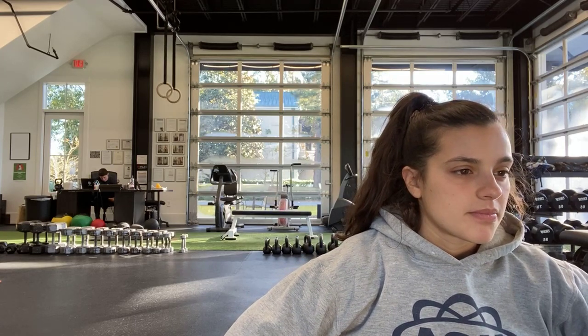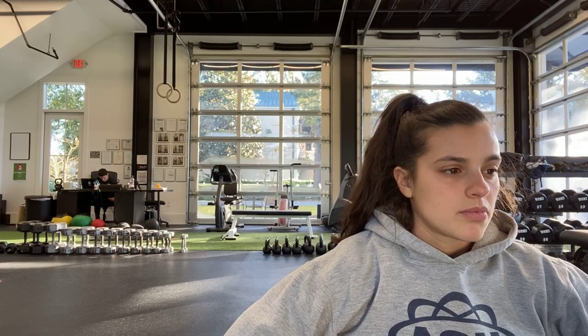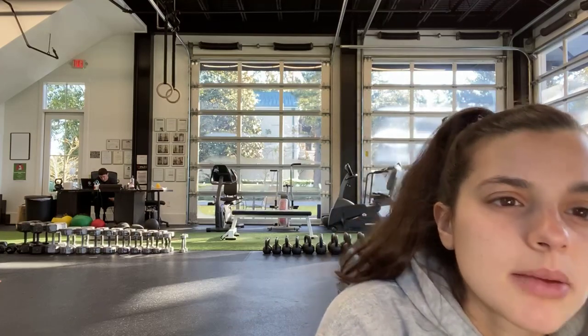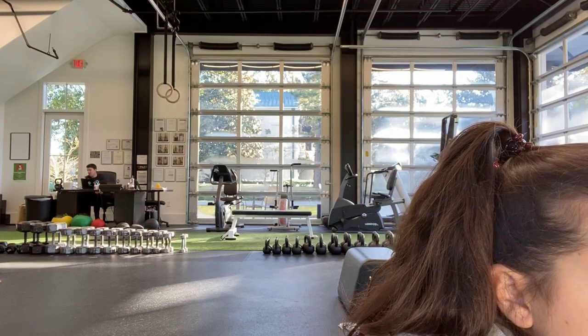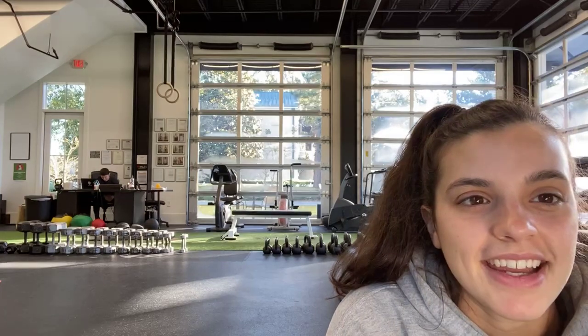Bear crawl position row — whether on the floor or an elevated surface like a chair or table. Ready? And start. Knees are close to the floor. Halfway — go ahead and switch. Keep going, Rick. Almost there, Anita. Come on, Jacqueline. Last ten seconds. Good, last one. And stop.